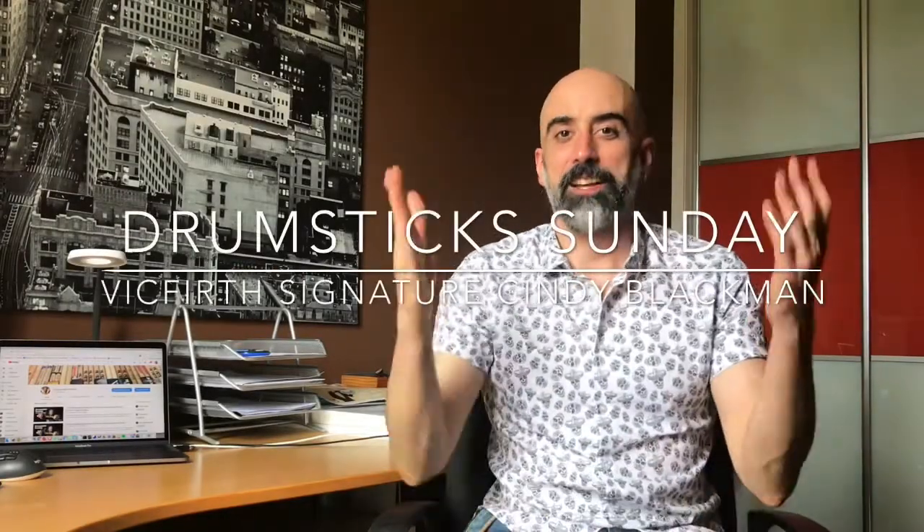Hey, welcome again - you know where you are, this is Drumsticks on the Channel. I am Alberto Iglesias, and this is a different pair of drumsticks every week. This week I have another request from our friend Eduardo La Espada - an awesome guy who knows a ton of things about drumsticks, way more than me. This is an old request from him: what is the signature model for Cindy Blackman?